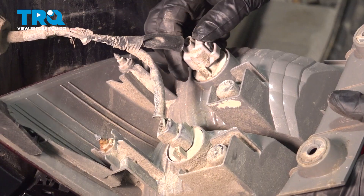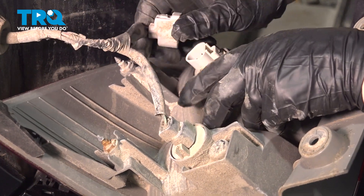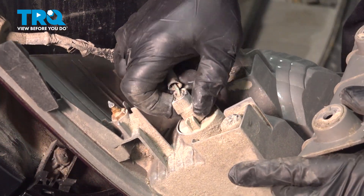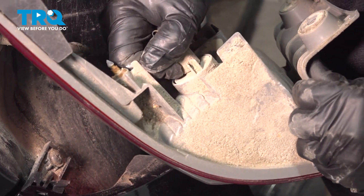We have two connectors. Push down on that tab, squeeze it, and give it a pull. Do the same to this side — there's a tab right here. Push on it and pull.